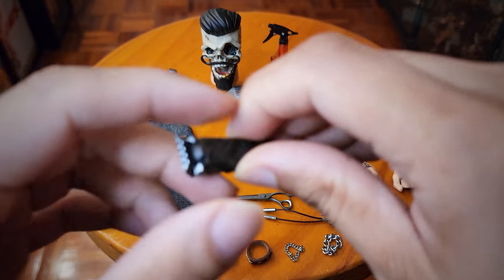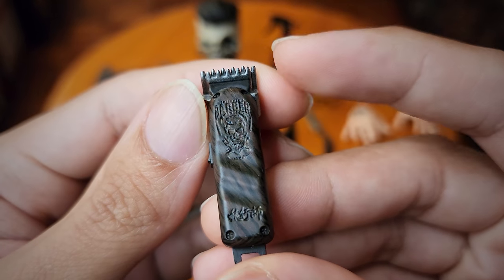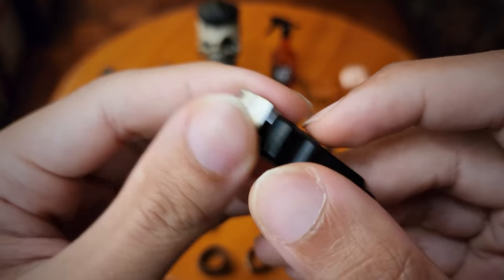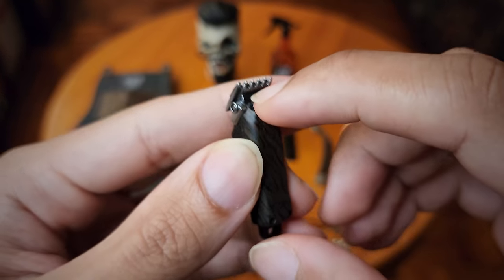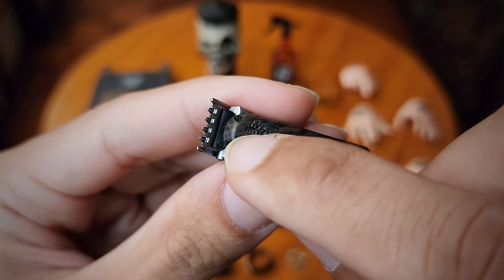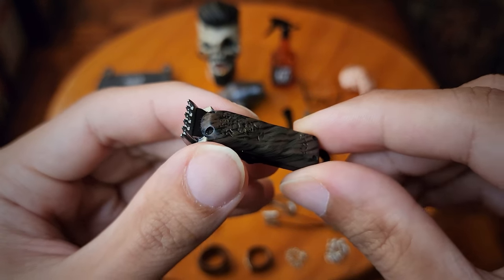Next up we have his clippers — motorized clippers, I'm just going to call them clippers. You can see there's some detail with the barber company name. In terms of weathering it's kind of non-existent, but the sculpt is nicely done — it even has sculpted screws on it.